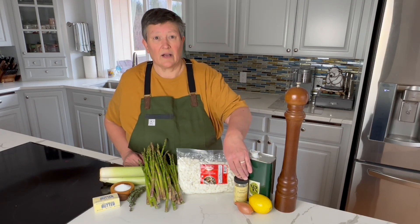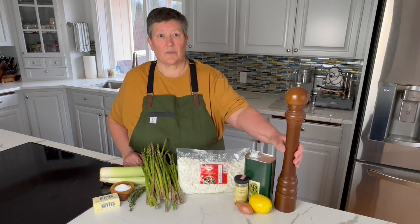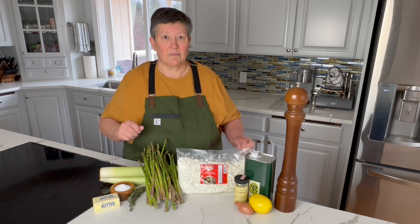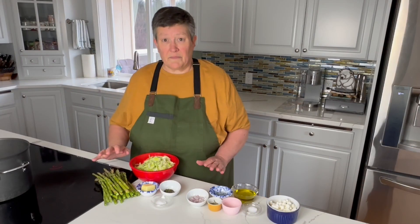A little bit of tarragon — I'm using dried here because the fresh stuff isn't quite long enough to pick yet. A little bit of shallot, lemon juice, some black pepper, a little bit of salt. We'll plate the asparagus, put the leeks on top, drizzle the vinaigrette, and then finish it with this wonderful Presidente goat cheese crumble. Prep is ready.